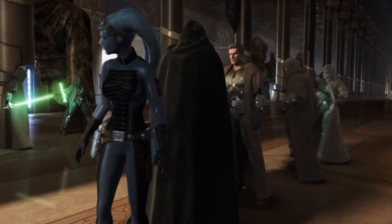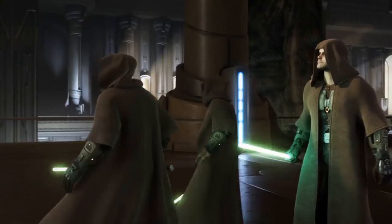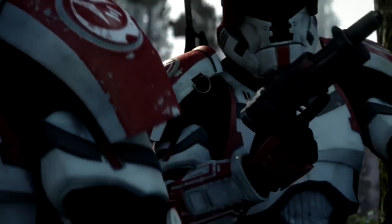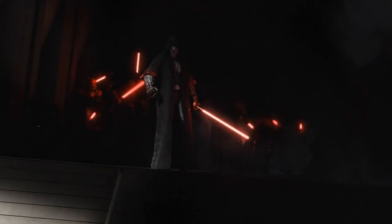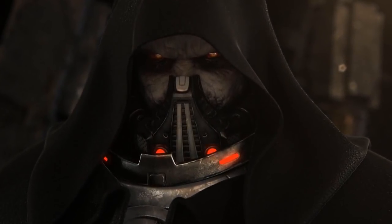Star Wars: The Old Republic's art style is unmistakable. Whether it's the iconic battle uniforms of the Jedi or the Havoc Squad armor worn by Republic troopers, each outfit and armor set in the game was carefully crafted to fit the look and feel of an era that comes 3,000 years before the Star Wars movies.